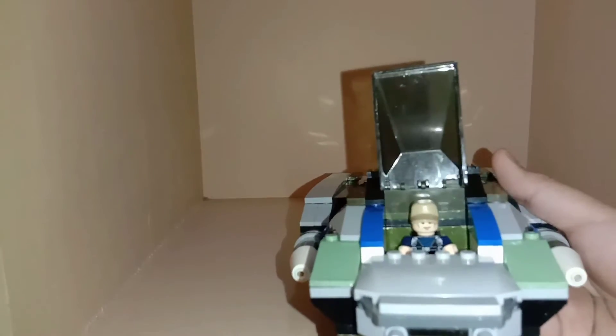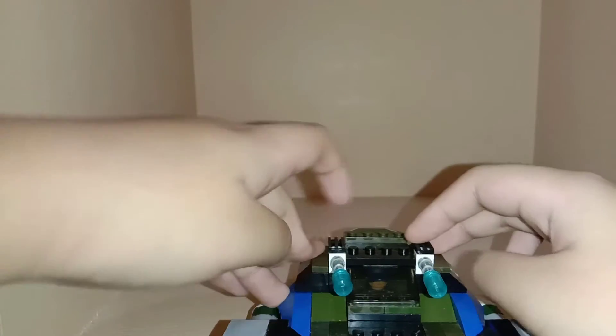You're seeing the parts hidden in the first section. There's a control panel and you can close this quite well. At the back you have a pilot there - good cover if you're under attack - and you have some side guns, small guns there.